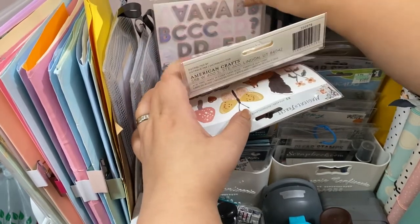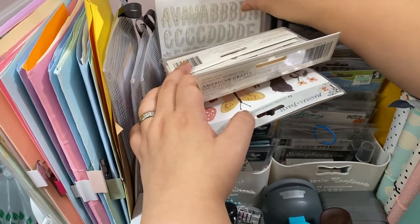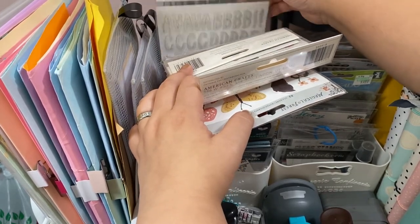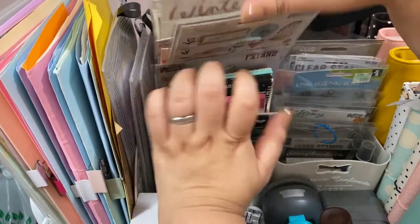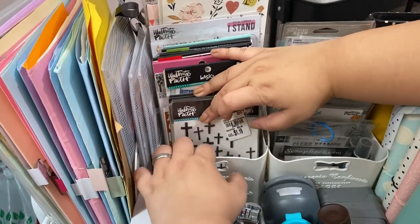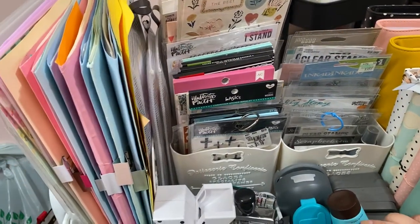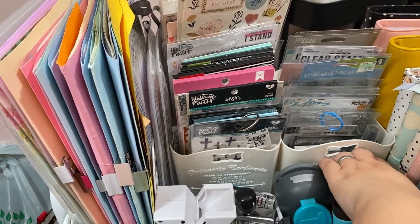These are the snowflake alphas, and then yeah — just nothing but alphas back here. As you can see, alphas and more alphas. This little container holds a lot and I still have room for more, though I'm not going to get more.